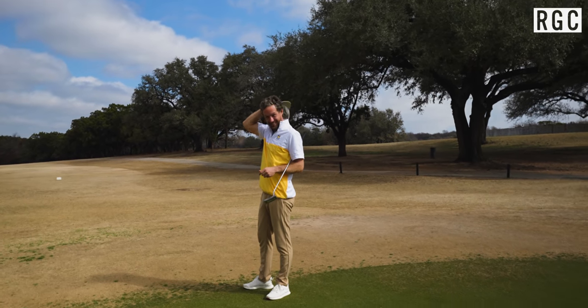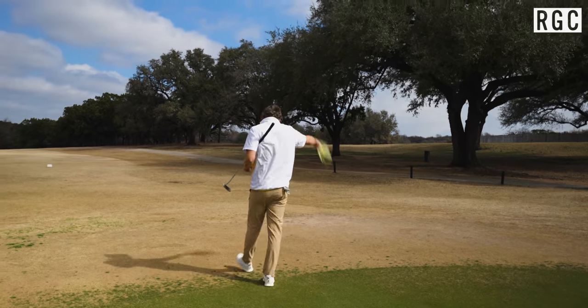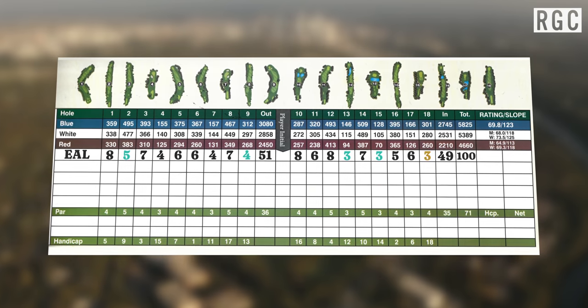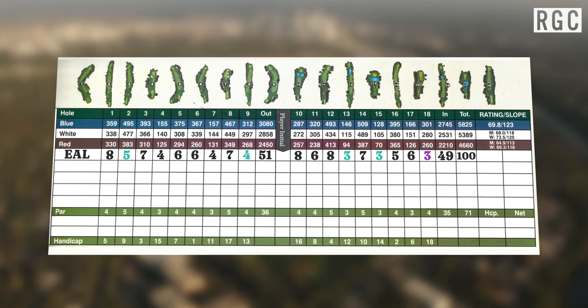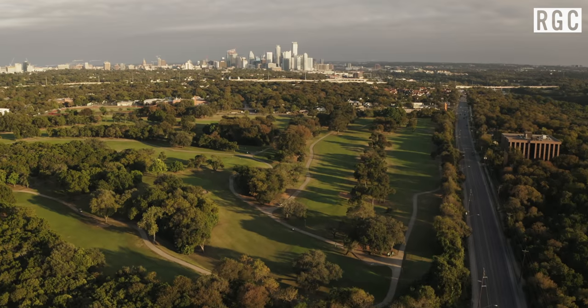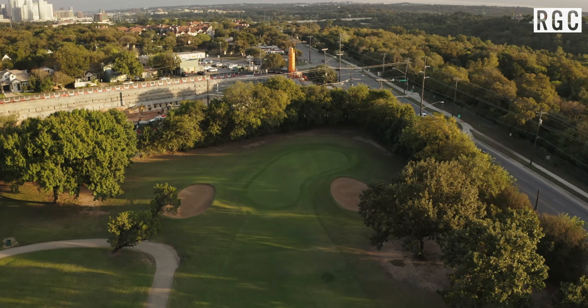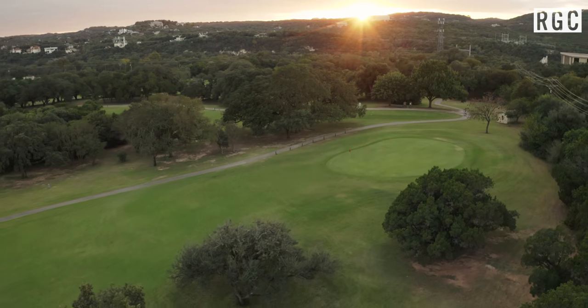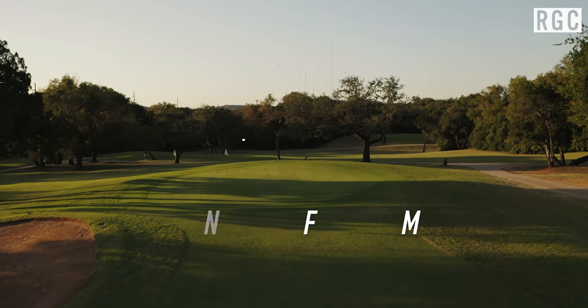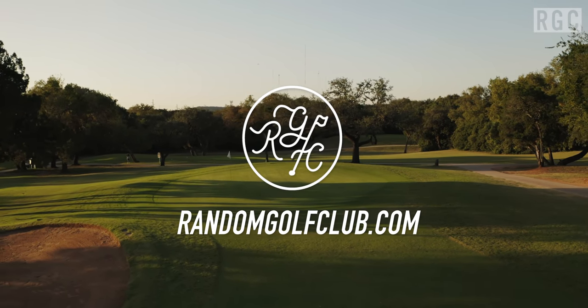Looking forward to seeing you on the rest of the course vlogs in and around Austin, Texas. We're going to play over at Clay & Kaiser next. Maybe we can get out to Spanish Oaks one day — what I think is one of the best courses in Austin, albeit very private. But all the public courses are so fantastic, and I'm looking forward to getting to know all of them. Thank you for watching, and please don't try this at home. Looking forward to seeing you on the next one.